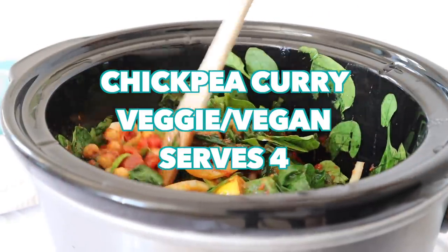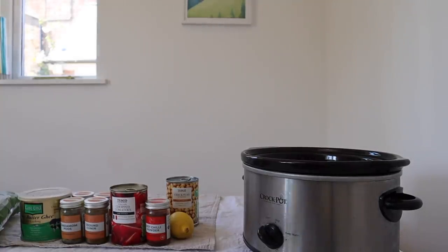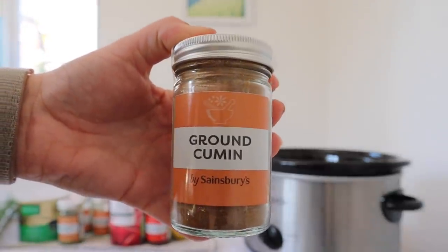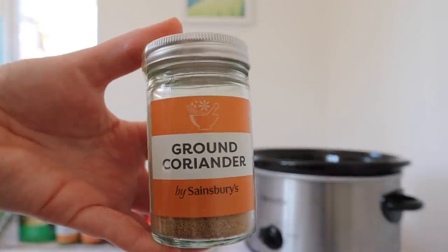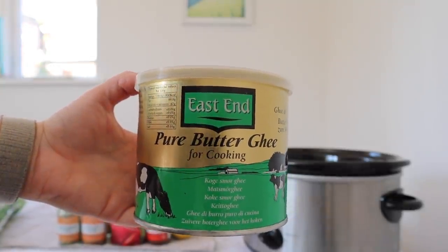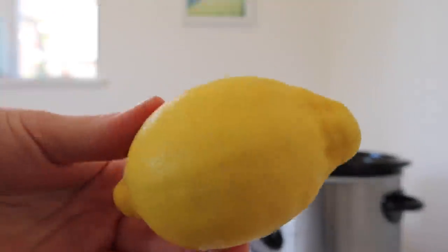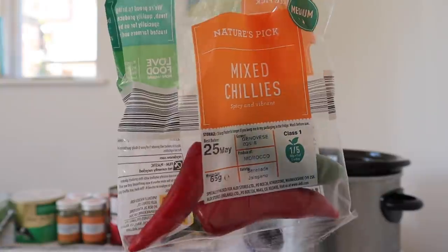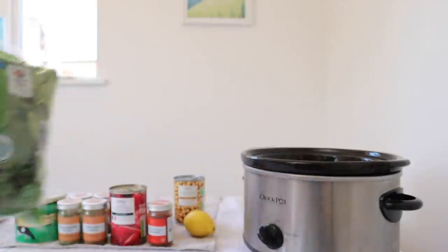Okay, the next thing I'm going to show you is my slow cooker chickpea curry — this is a great one for freezing. The first thing you need is hot chili powder, some ground cumin, cardamom pods, some ground coriander, ground turmeric, and some ghee. You don't actually have to use ghee — you can use any other fat, so you can use olive oil if you want to keep it vegan. You also need a tin of chickpeas, a whole lemon — preferably organic — three small onions, and a whole large bag of baby spinach.